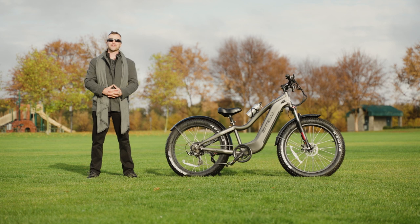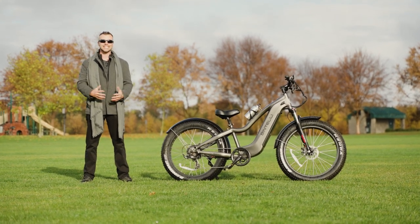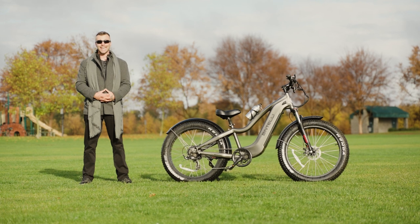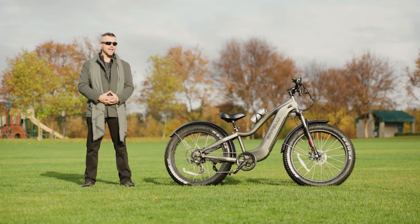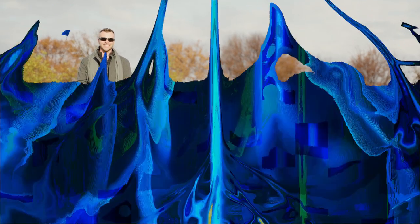Hello Electrified Reviews family, I'm Logan and I'm back again. It's a beautiful overcast day in California, and today we are reviewing the big, beautiful Bintelli Tremor. Let's dive in.